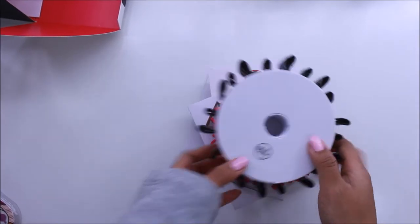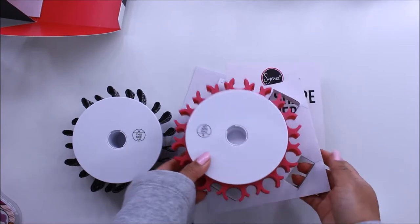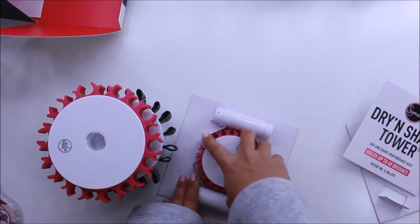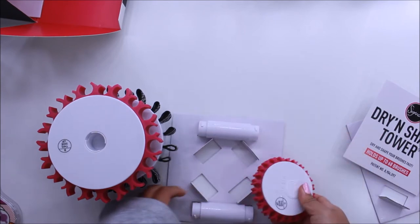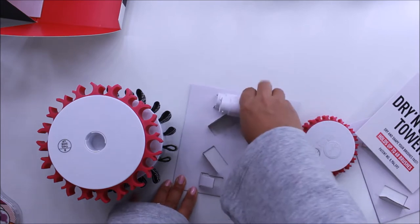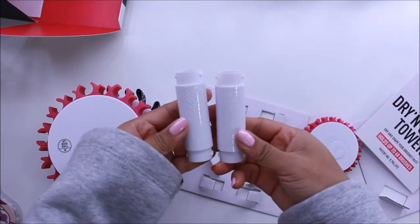In the box there should be three parts — Part A, B, and C — and you should also have two of these little connectors. I'm not even sure what to call them, but they're just like a connector piece.